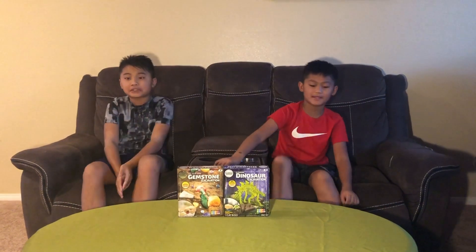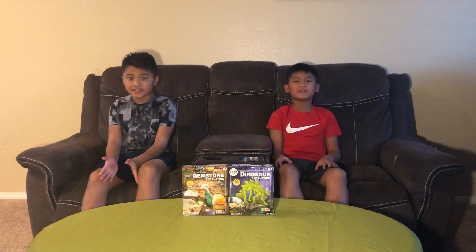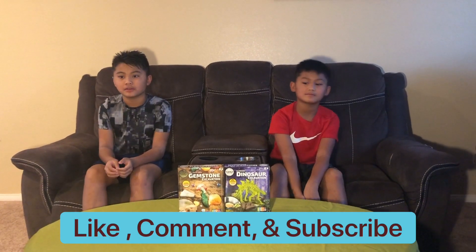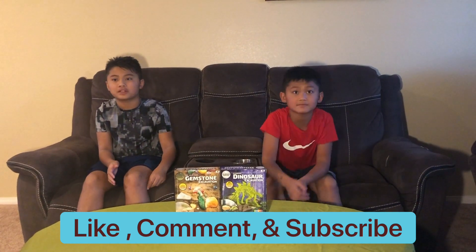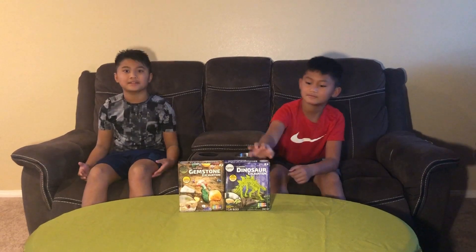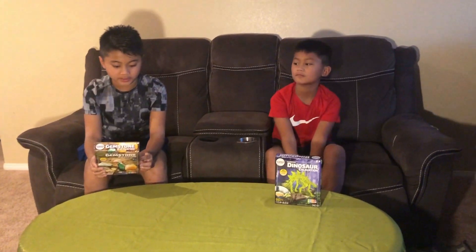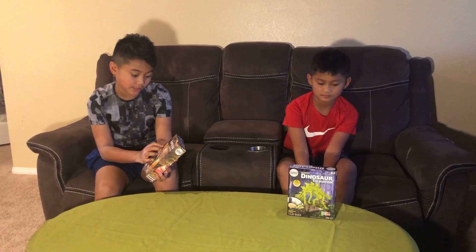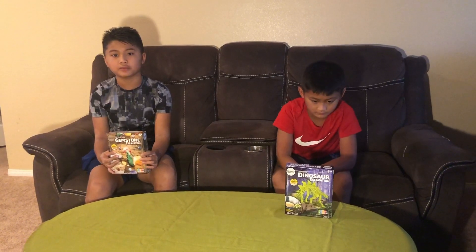Hello guys, welcome back to our channel! Today we're going to be doing a gemstone and dinosaur excavation. At the end of this video, please don't forget to like, comment, and subscribe to our channel so you can keep watching more of these awesome videos. We're going to be doing the gemstone excavation kit — this is a Science Squad activity — and what we can learn from it is to use the tools to earn dazzling gemstones. It's a kid-friendly STEM activity.